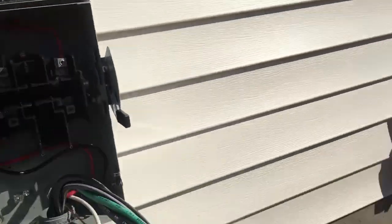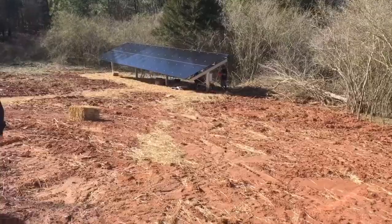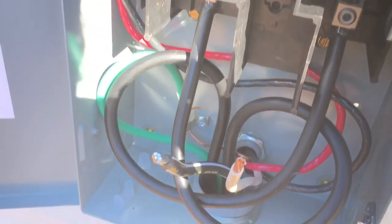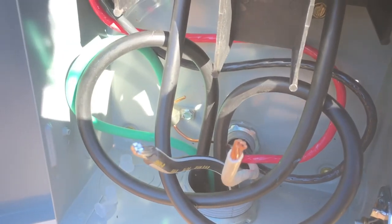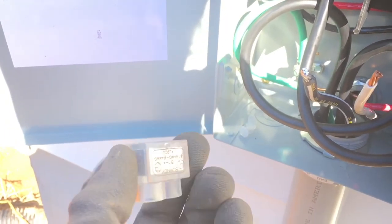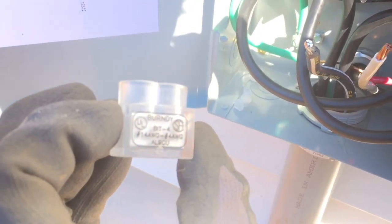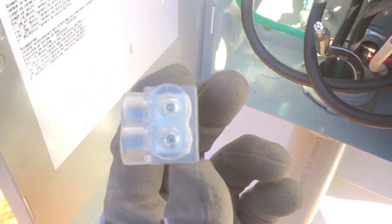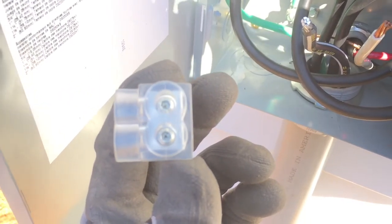Here we go — Enphase baby. Now this disconnect does not have a neutral, so you end up trying to figure out what to do with your neutrals. I found something really easy to do: just use an insulated terminal block. This one's made by Burndy — a lot of times they're called Polaris lugs — but that'll do just fine for what I want to do with a big wire. It's better than a wire nut.